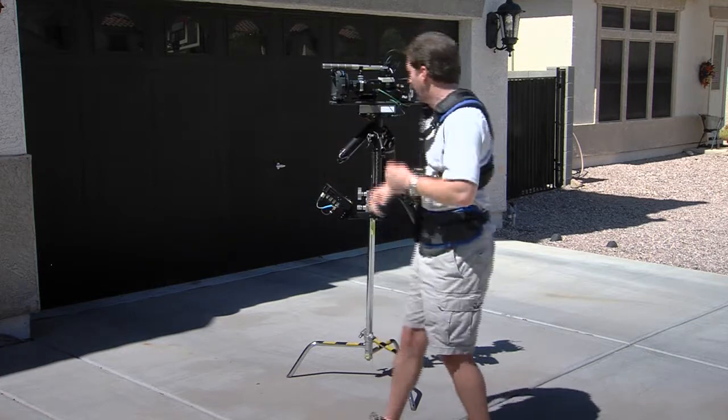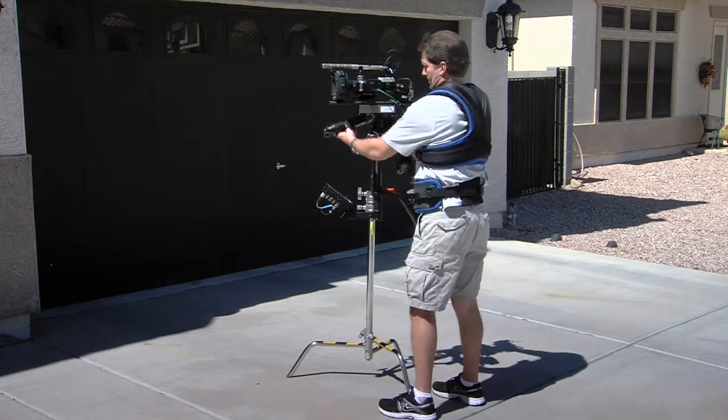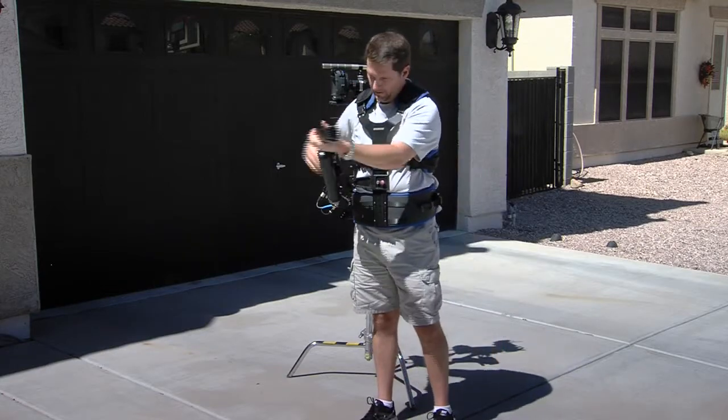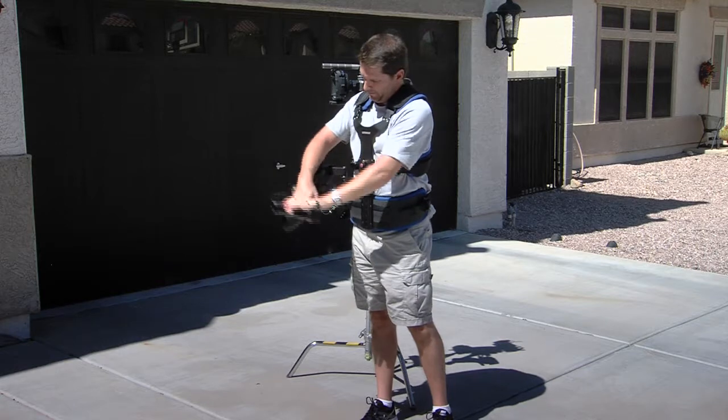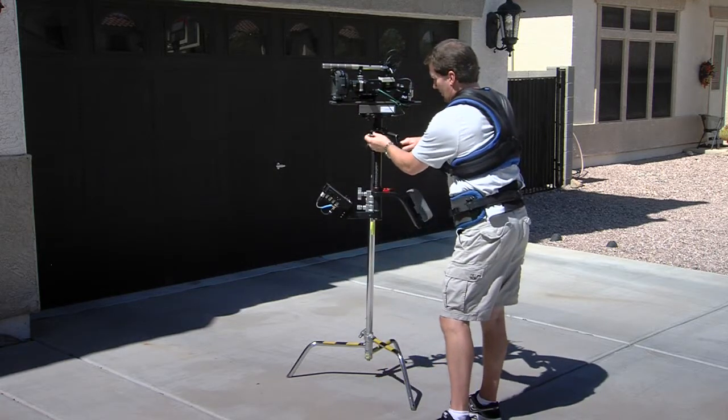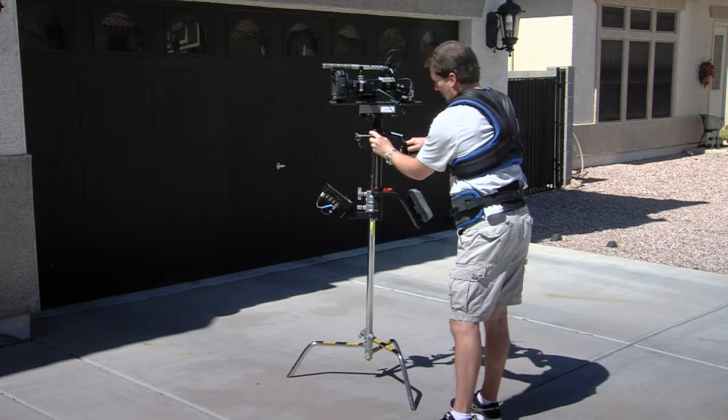This vest is form-fitted to him or her, or whoever is operating the Steadicam at that time. Once the vest is on, you use the Steadicam arm. This is an iso-elastic arm which helps take all of the weight of the rig and disperse it throughout the points on the vest. The arm is calibrated for the weight of the entire sled.